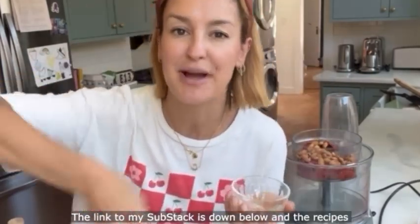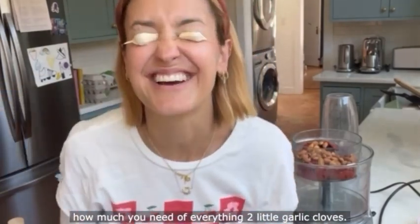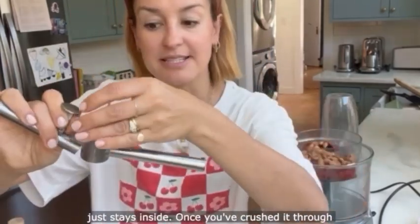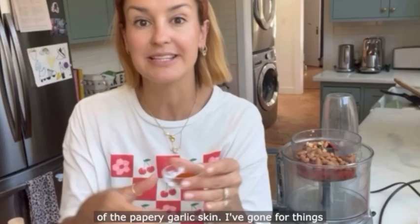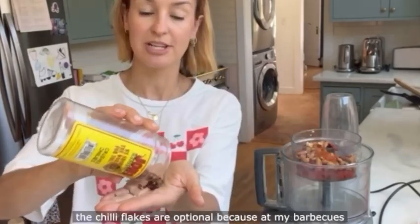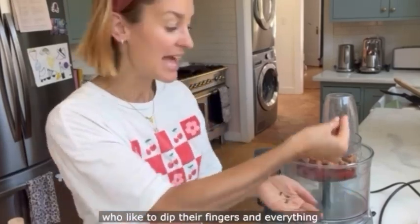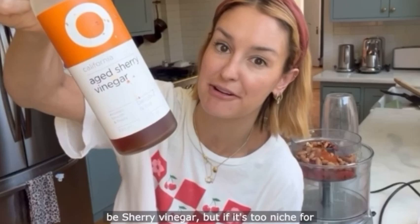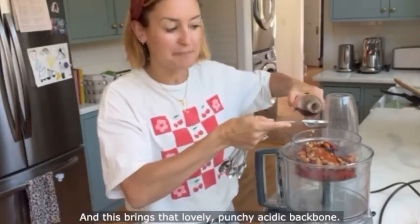The link to my Substack is down below and the recipes for all four sauces will be written out properly so you can find out exactly how much you need of everything. Two little garlic cloves — always crush with the skin on; the skin just stays inside once you've crushed it through the crusher, so no fiddly faffing peeling of the papery garlic skin. Sweet smoked paprika. The chilli flakes are optional because at my barbecues I've always got children running around who like to dip their fingers in everything. We're heading to Spain so it's really got to be sherry vinegar — though if it's too niche for you, red wine vinegar will be fine. This brings that lovely punchy acidic backbone.